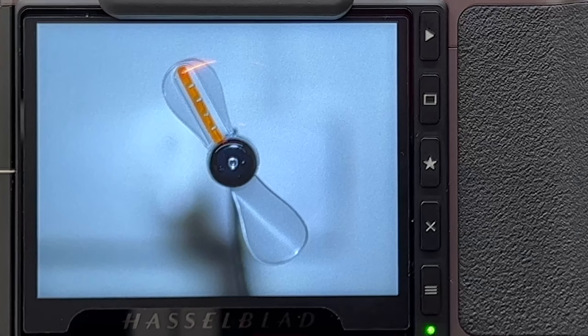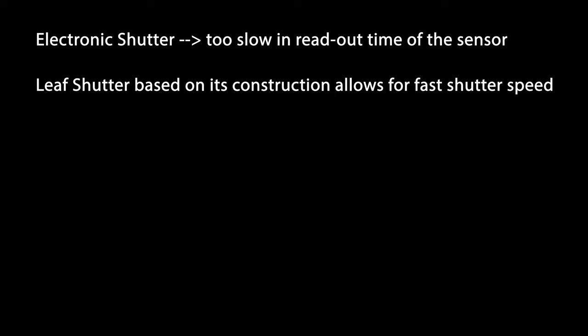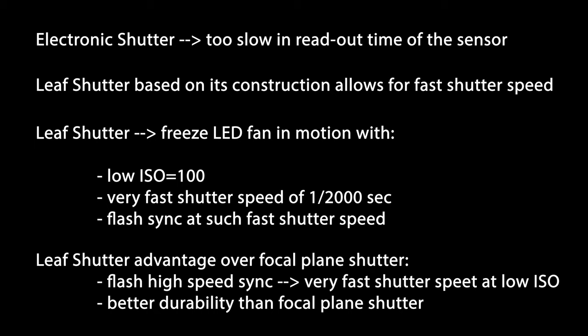Let's quickly conclude what we have here. First of all, on the Hasselblad X1D Mark II, the readout time of the sensor is too slow to use the electronic shutter for freezing fast moving subjects. Second, luckily the X1D Mark II has a leaf shutter, and the leaf shutter — based on its construction as explained before — allows for very fast shutter speeds to be used with a flash. So we could actually freeze the movement of this LED fan with a very fast shutter speed of 1/2000 seconds, but still at a very low ISO of 100 and with a flash.